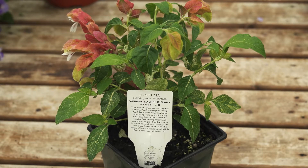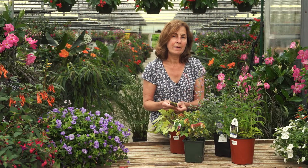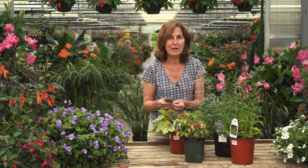This plant right here — the tag says zones 8 through 11. What that means is these zones are higher than zone 6, so in our area we would treat this as an annual. It would not come back every year for us.